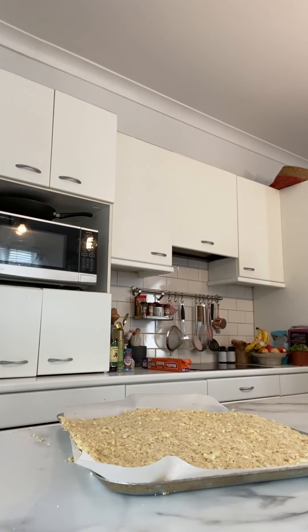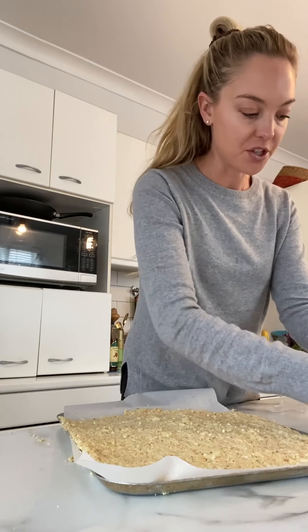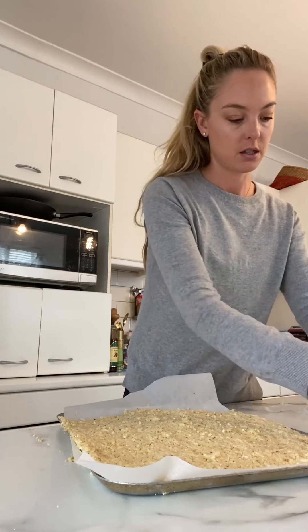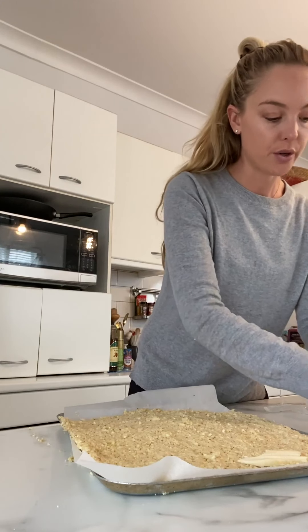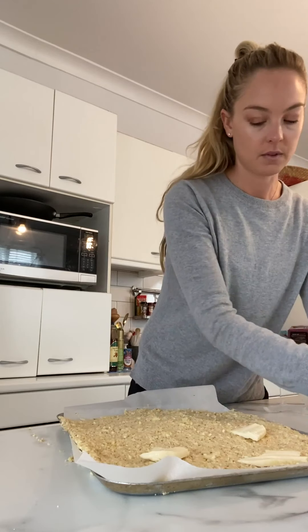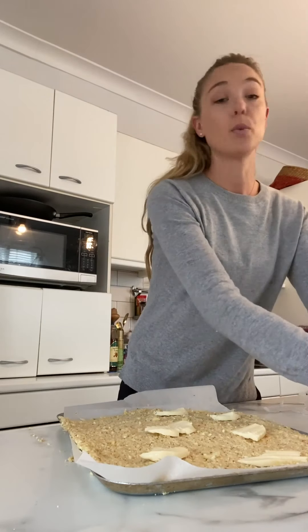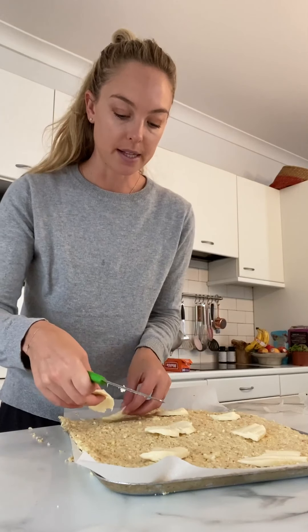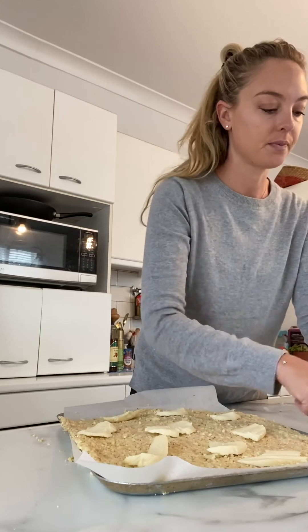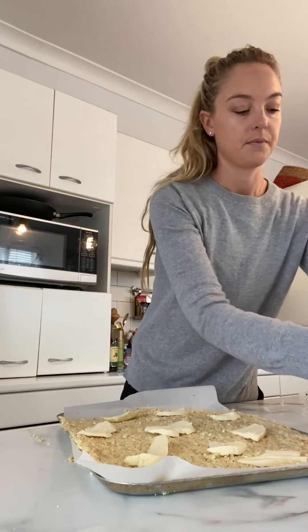Now I'm going to take mozzarella slices and top the pizza. I prefer Italian mozzarella — I found a little clump of Italian mozzarella so I'm going to top the pizza with rough chunks of mozzarella. By the way, I preheated the oven to 180 degrees Celsius and the pizza will cook for about 20 to 25 minutes.